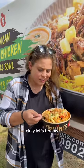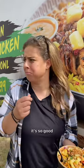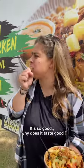Okay, let's try this. Pineapples. It's so good! Why does it taste good?!